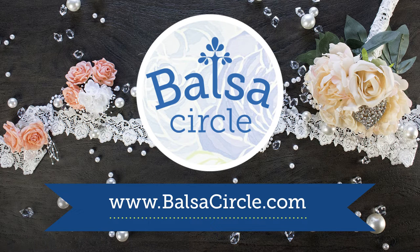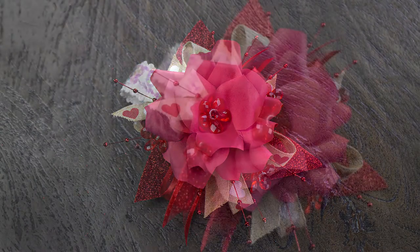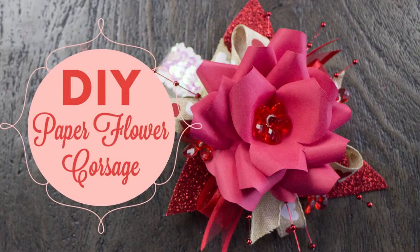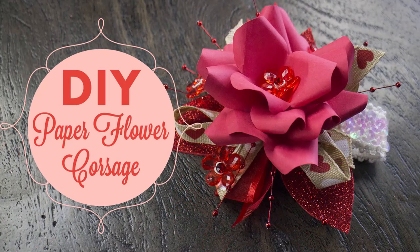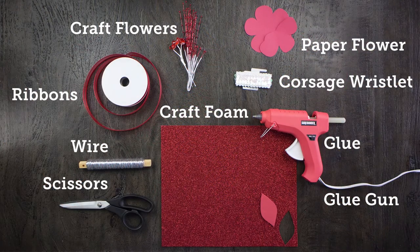Hey guys! Welcome to Valsicircle.com where we do decorations for weddings and special events. Today, if you have a special Valentine event or someone special in your life, we are doing a DIY paper flower corsage. You can give it to your teacher or your grandmother — whoever you want to have a little bit of Valentine pizzazz. We've got your back, girlfriend.